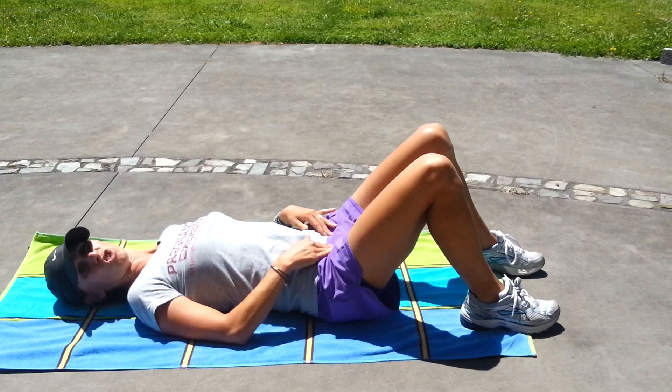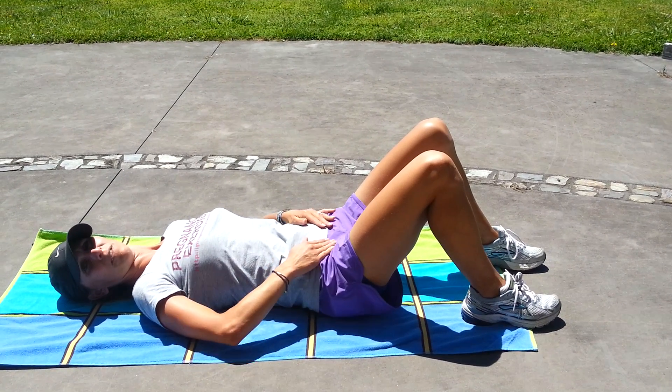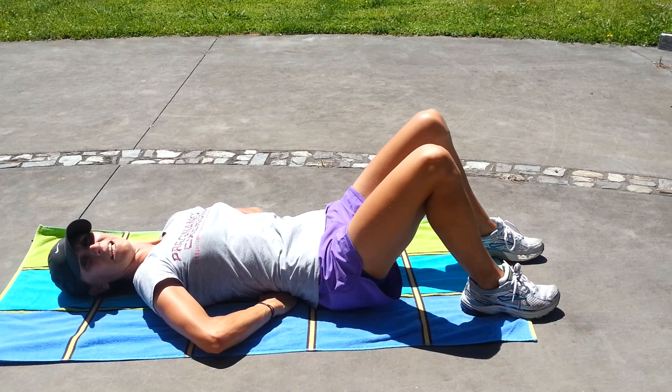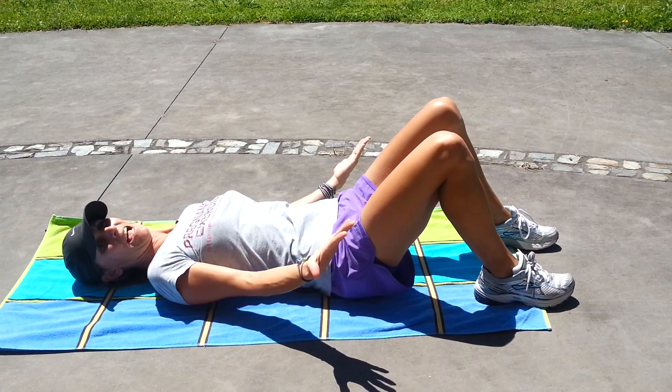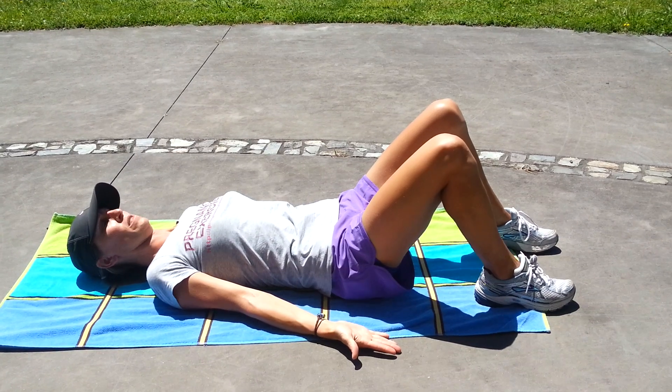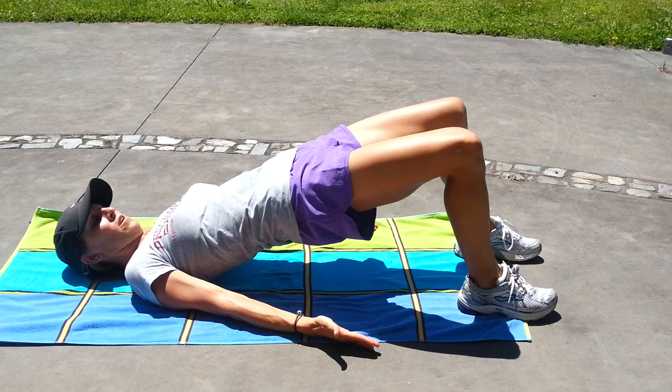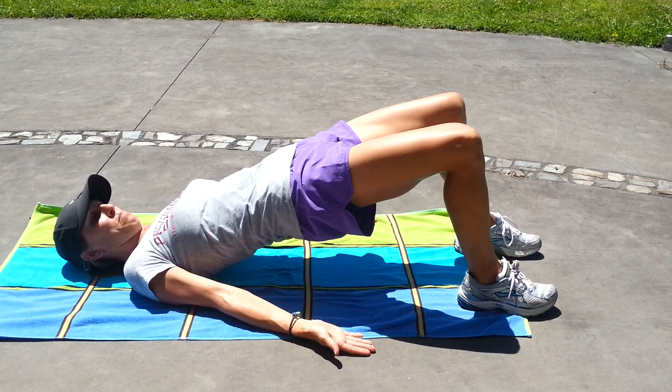Activate your transverse abdominals and pelvic floors. Starting in spinal neutral, remember we keep that nice lumbar curve. Hands down at the side to start with — push into your heels and lift up off the floor, lifting into your hip bridge.